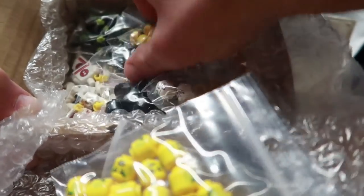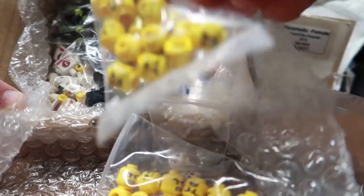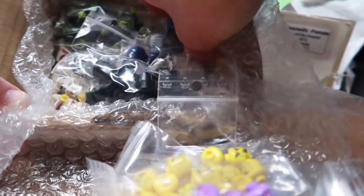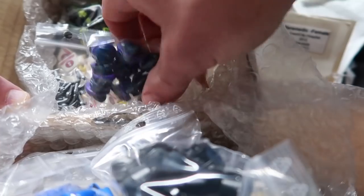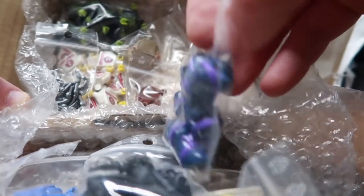These are nice. This is a nice order — $300 shipping cost included, $308 total on the invoice. I need more of those. Got some black helmets here; the pearl dark gray are easy to find but the black ones seem to be harder to find. And we got some more of those — nice.